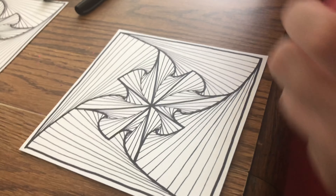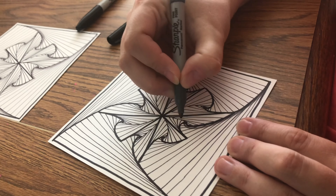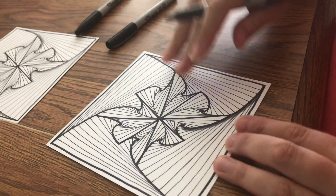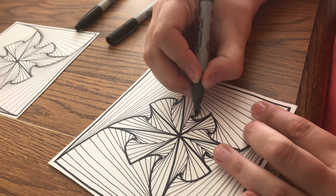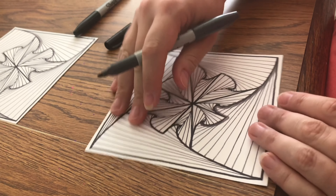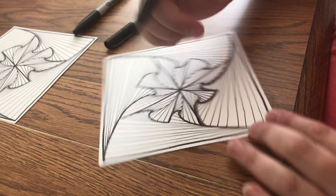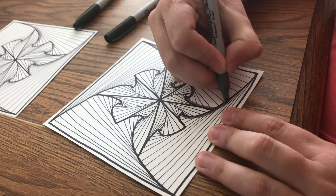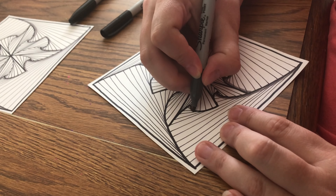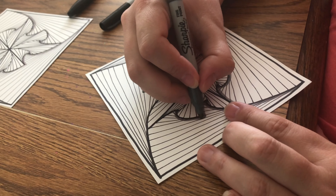I've got a gray sharpie and all I'm going to do is go through and put a shade line right underneath the black one I just drew. Make sure none of the white shows through. I'm just going to do that on the outside of my pinwheel design, and that's really going to make the pinwheel design pop out of the page. You can use this technique to make cards for people — it'll mean something a little extra because you took time and thought about them while you were designing the card.